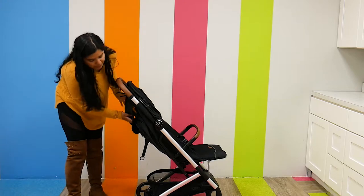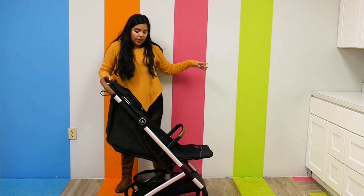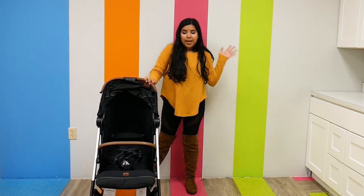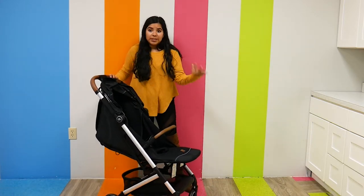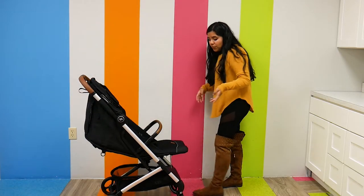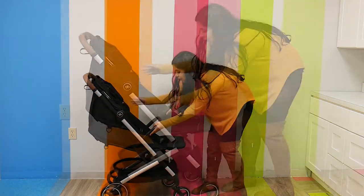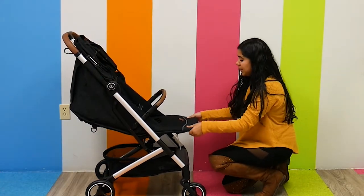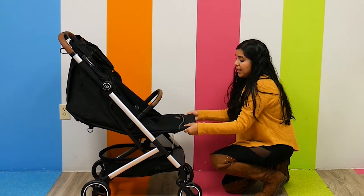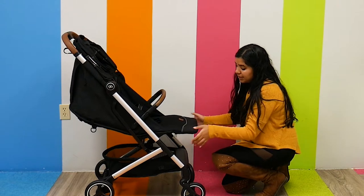It is a multi-position recline and it's a near-flat one, so it's really nice. A child can definitely comfortably nap in these seats, especially when reclined all the way down. The footrest is really nice as well because it is adjustable — one of the easier adjustments I've noticed. It's a two-hand adjustment but it's super easy.